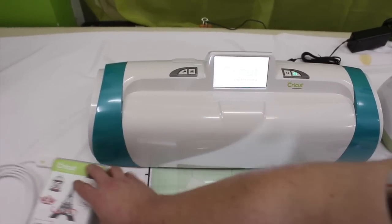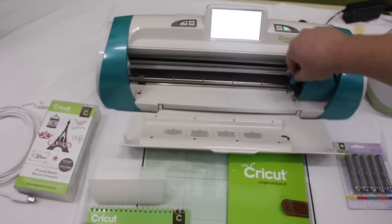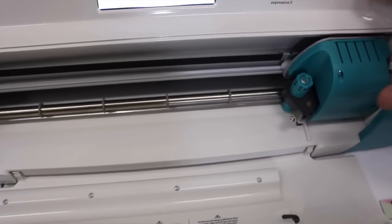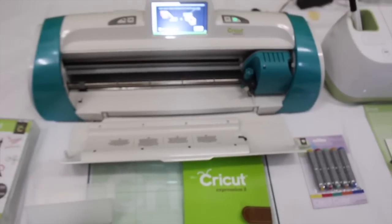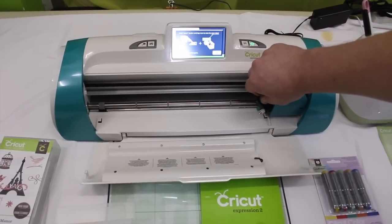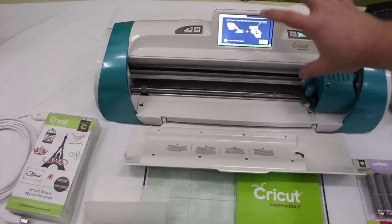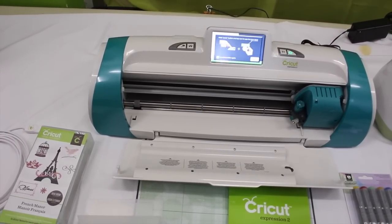The Expressions 2 uses a standard Cricut blade and it is a manual setting. Everything you do on this machine, you have to come up with your own settings — the pressure, the blade depth, you have to twist to figure all of that out. This machine is all user interface. You have to do all of the calibrating and all of the setting. It is a typical cutting machine that Cricut has always had.